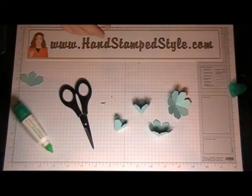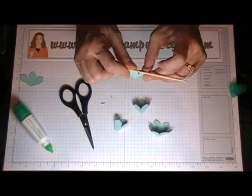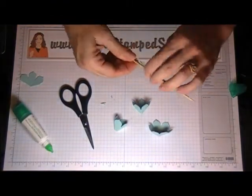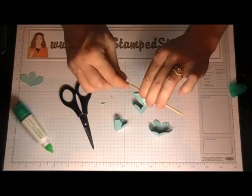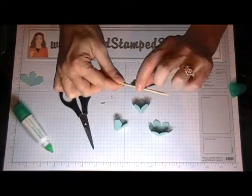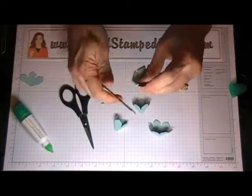The next thing you're going to want to do is take a little skewer — just a little dowel — and you're going to curl the edges of your flowers, the petals. You're going to do this with each petal. This is really what takes the most time — doing each individual petal.